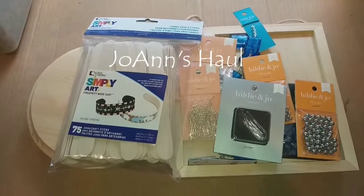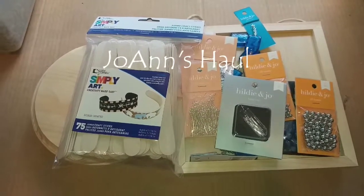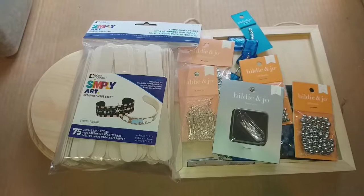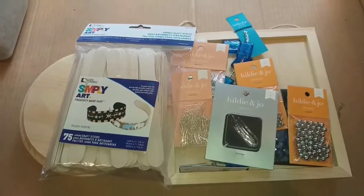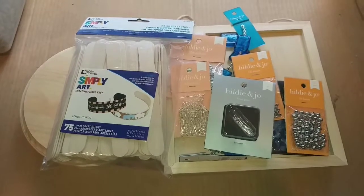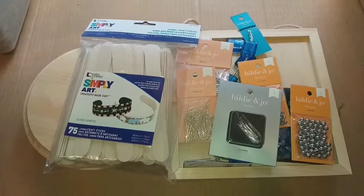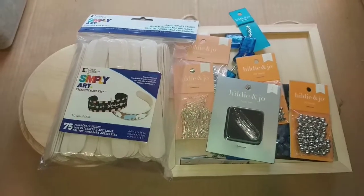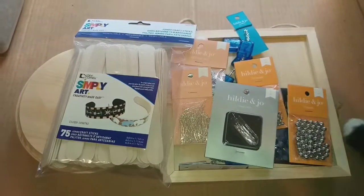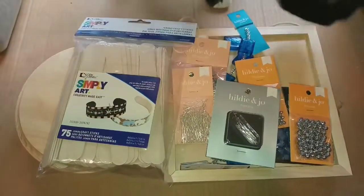Hi guys, this is Dawn with Furtastic Friends and today I have another real quick Joann's order. They gave another 40% off if you ordered online and then had the order either shipped to your home or you picked it up in the store, but you had to place the order online to get the 40% off.